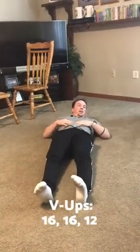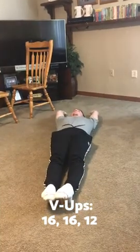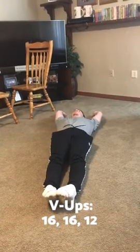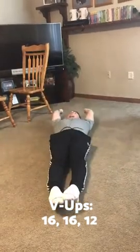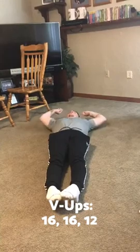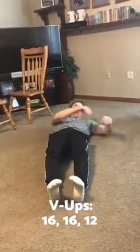The next exercise is v-ups — 16, 16, and 12 reps. Lift your upper body and your legs at the same time, reaching all the way to your toes, then come back down. You must do the full arm movement — just touching your toes without the reach is not a proper v-up.